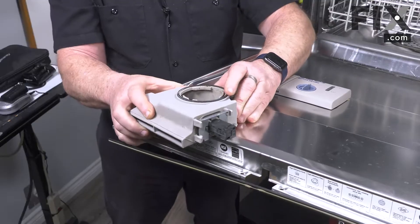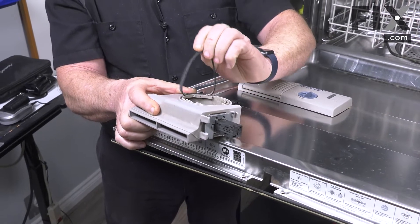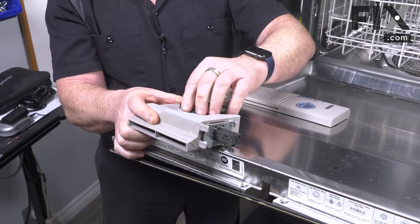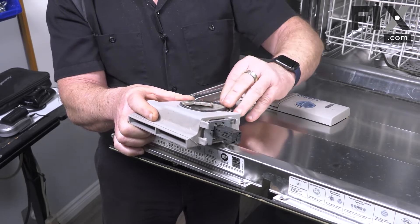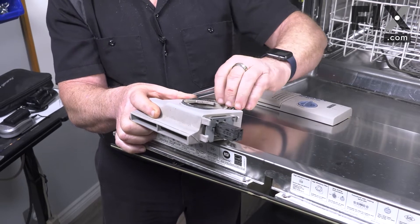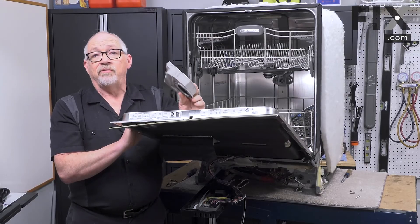You'll notice there is a seal on the vent. If it pops off that's not a worry — it'll go right back in place — but just be aware that the seal has to go back in place when you reassemble, otherwise you'll get a really large leak. And that's how easy it is to remove the vent from your dishwasher.